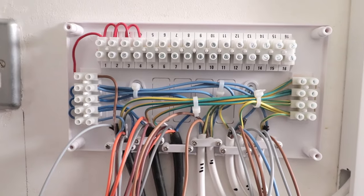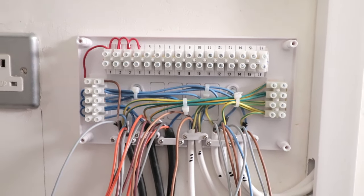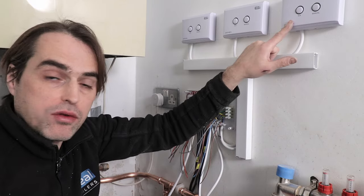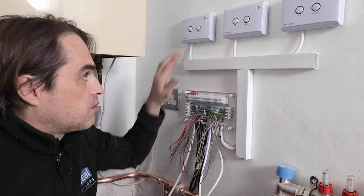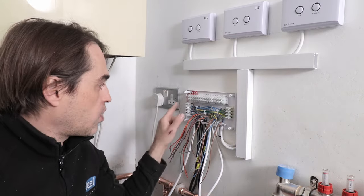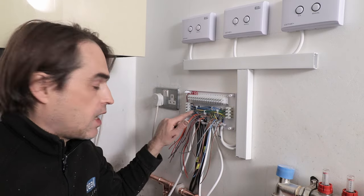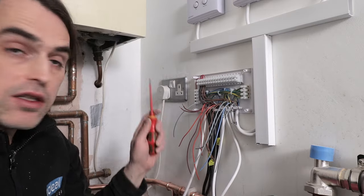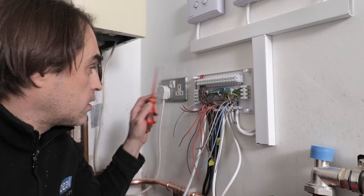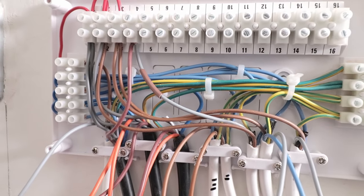All earths and neutrals are connected along with the supply permanent live. Now I have to connect all permanent lives — one for each controller, so three, and one for each zone valve grey wire, so three more. That's six permanent lives total plus the seventh, which is the supply to the wiring center coming from the boiler.